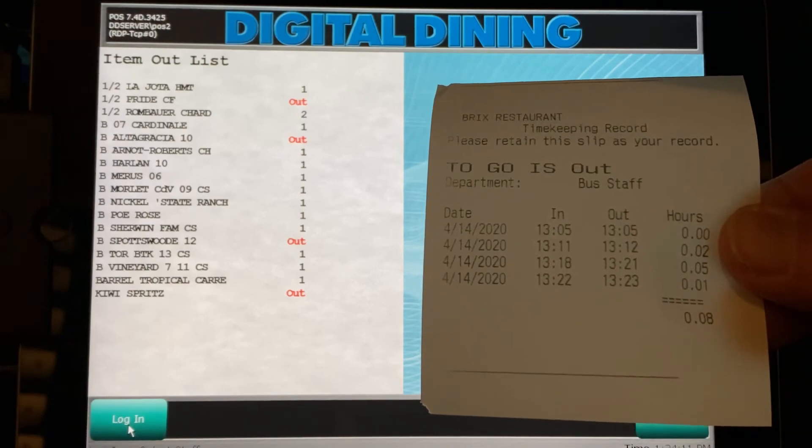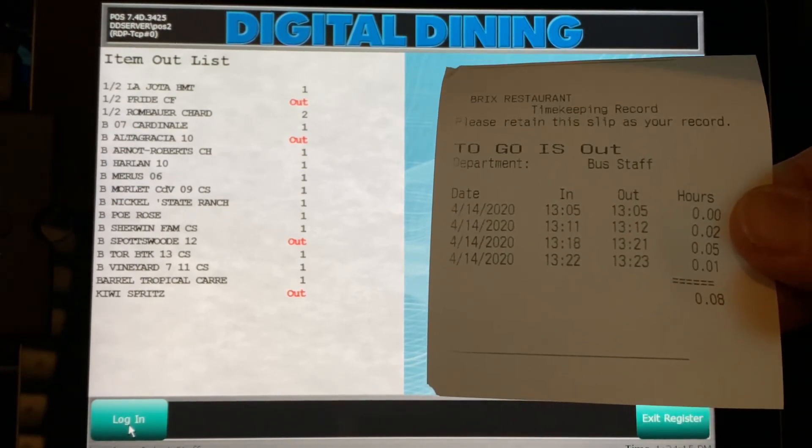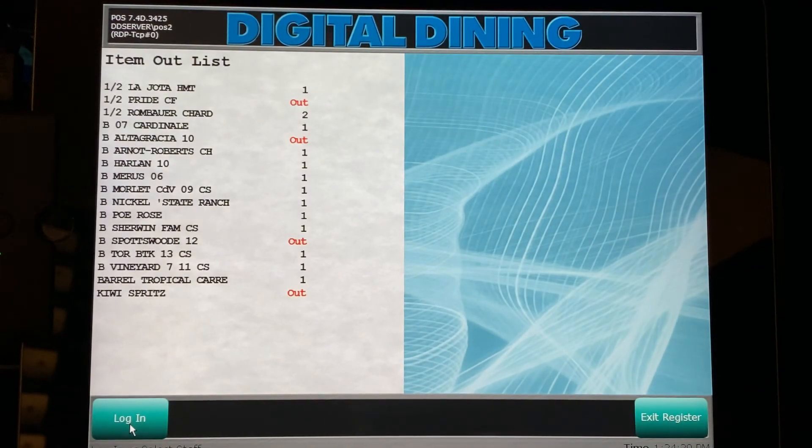You'll notice again that it has the date, the clock-in time, and now it's populated with the clock-out time and the total number of hours worked for that shift. This concludes the digital dining training time clock.